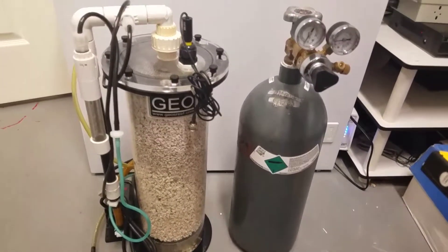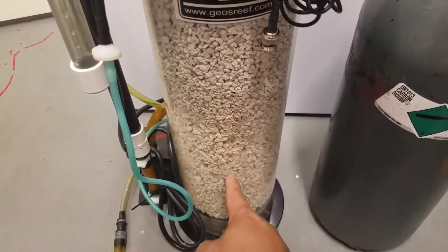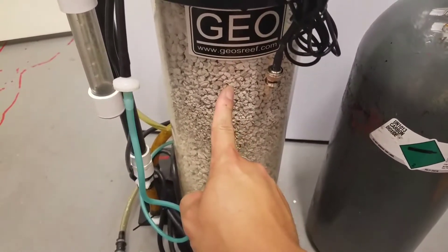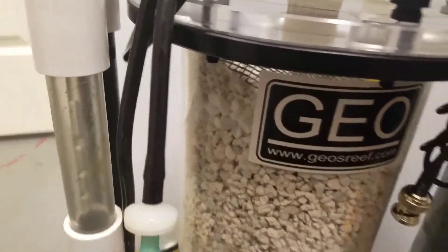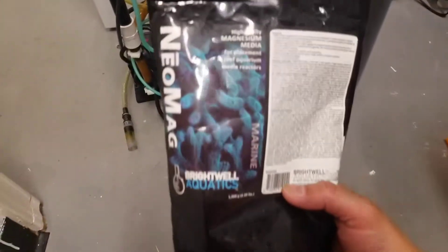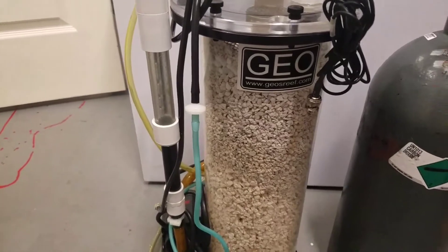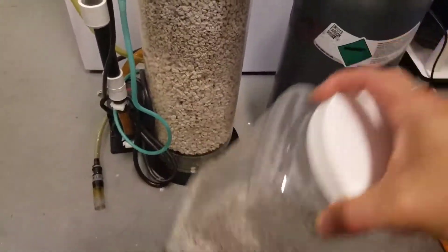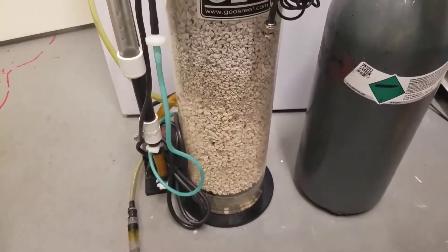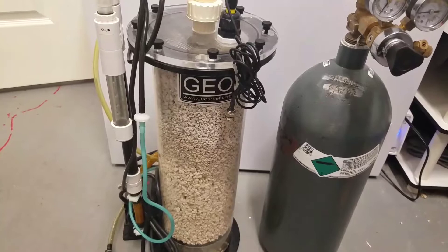Hi YouTube, so the next step is hooking up the calcium reactor. You can probably see the color difference between the old one and the new media. On the very top you can probably see it has nail mags — basically nail mags is a magnesium supplement. I believe I only put like one eighth of the way with nail mags, and the rest will be your calcium media.